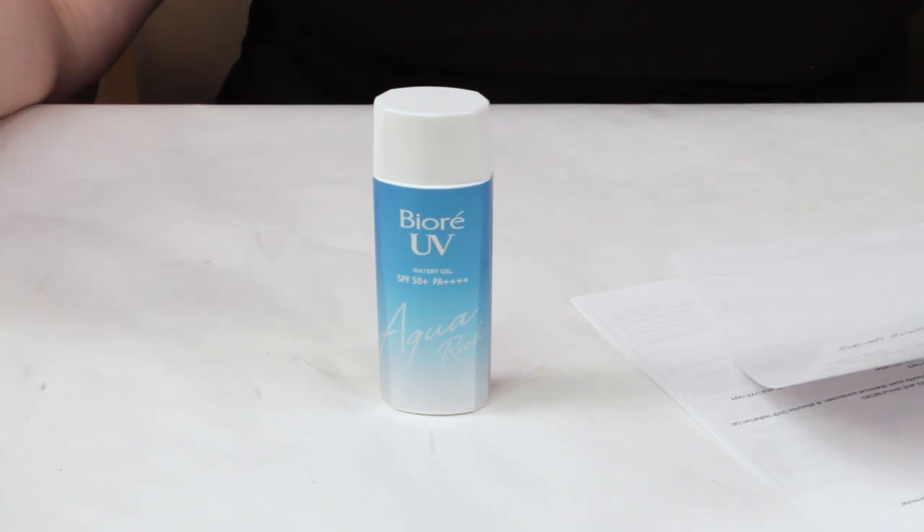Moving on to my third criteria: fragrance. It does include fragrance — it's the very last ingredient, thankfully. It has a light floral scent, and it mostly dissipates in about 40 to 50 minutes, but a light scent still lingers. It's not super offensive, but floral scents are not my favorite. Especially with a chemical or organic sunscreen, fragrance and alcohol can cause sensitivity to worsen, because some of those chemical filters can cause sensitive skin to have some issues.